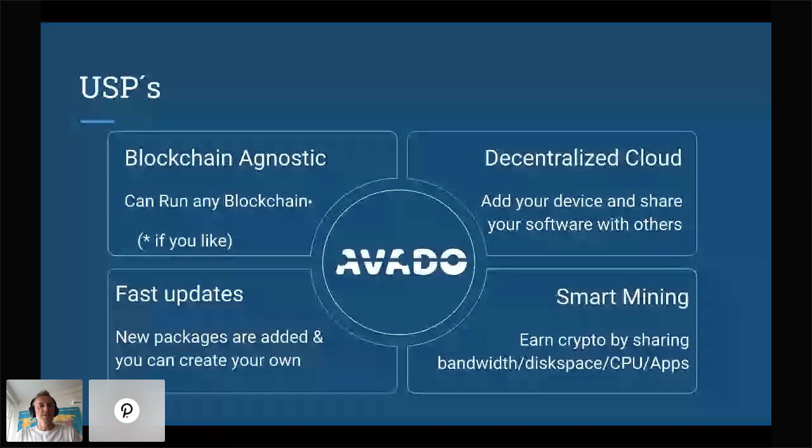What are our unique selling points? First, Avado is blockchain agnostic — you can run any blockchains, and it's not even necessary to run a blockchain node on the Avado at all; it's optional. Second, we have a decentralized cloud where you can add your device to a cloud and share the software you're running with others. We also provide fast updates — new packages that emerge in the market we try to explore and add as soon as possible.